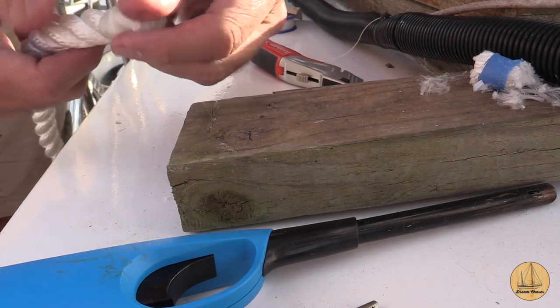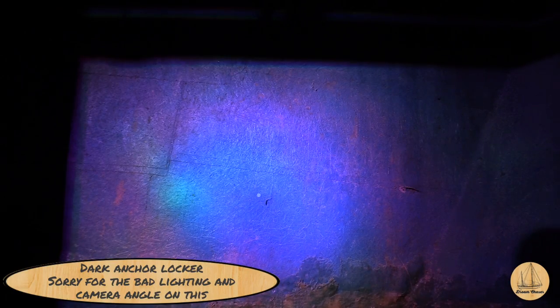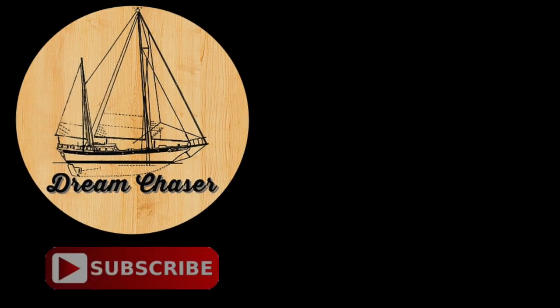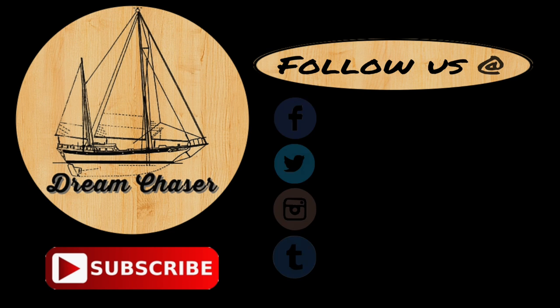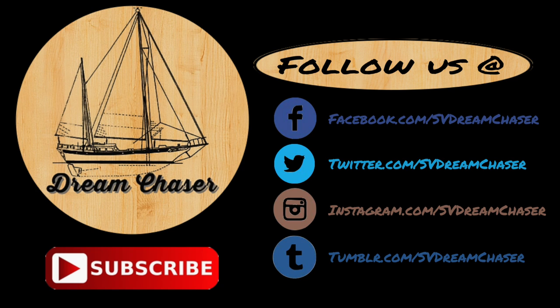Look at that — nice whipping, looks good! With the whipping complete, it's now time to start putting the line down through the opening in the deck. I had a small light and camera pointing into the chain locker and went up top and just dropped the bitter end of the line down through the deck. It's as simple as connecting it to the stronghold in there and reloading all the chain. We hope you liked the video — we'd love it if you would subscribe to the channel and share this with your friends on social media.